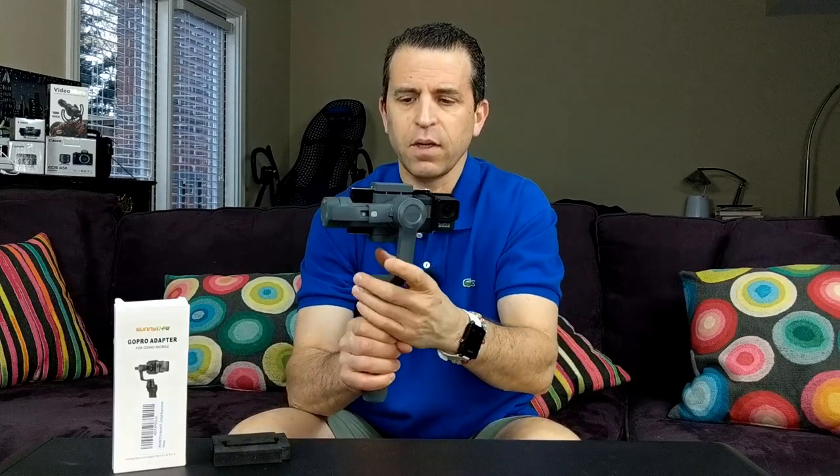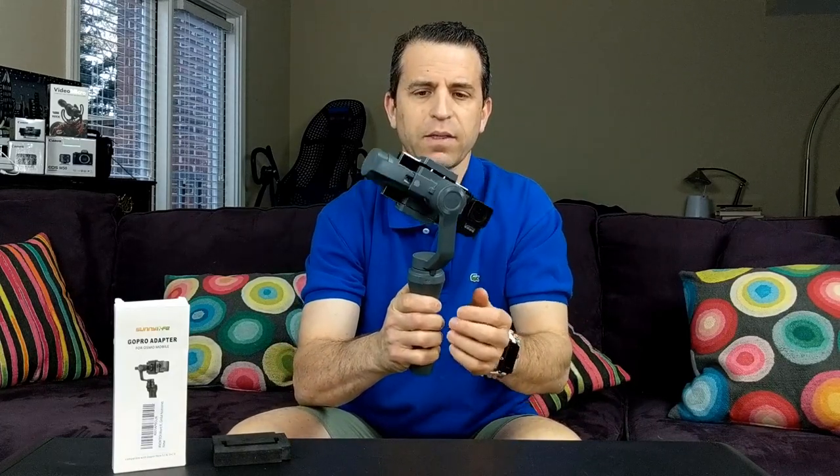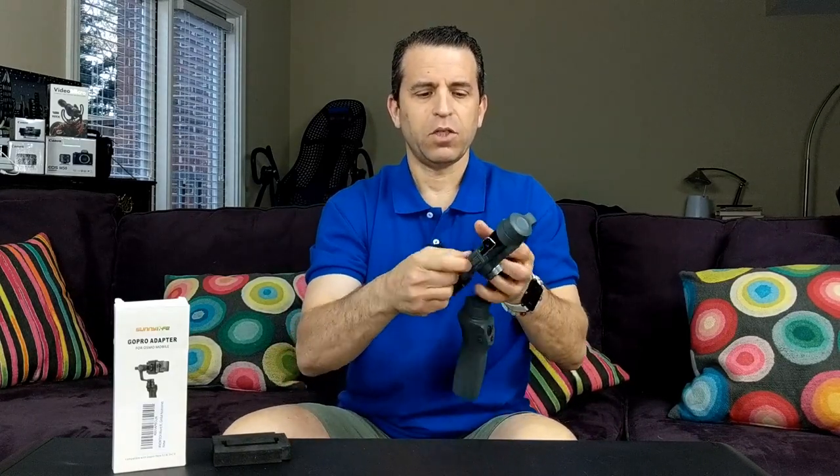First of all, you can see it goes on fine and it stays on fine. Let me show you what it looks like — this is the adapter piece.